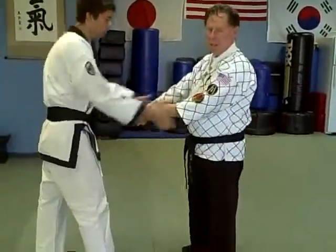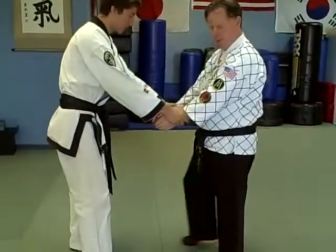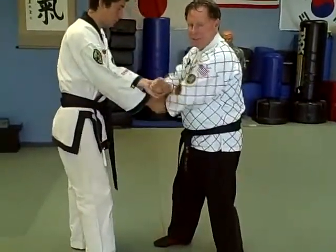If he grabs both hands, it doesn't matter which foot steps in — just pick one — but do the right and left at the same time.